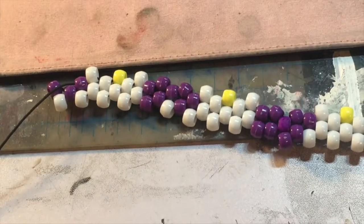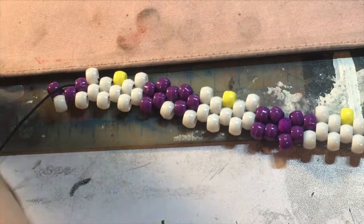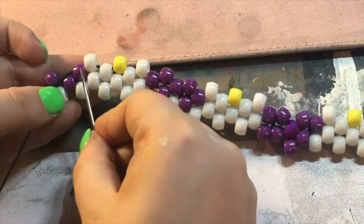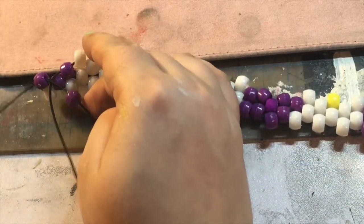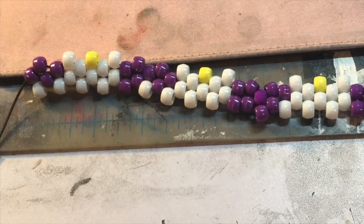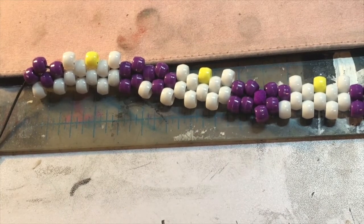Now we're at the last bead in our third row, which is a purple in my case. Skip this bead, go into the next one. I'm going to show you one more row and then go into time-lapse for the rest. Then I'll show you how to tie it and make it a cuff at the end.